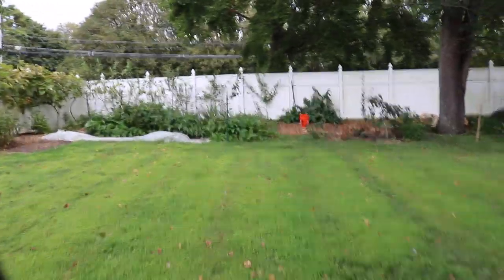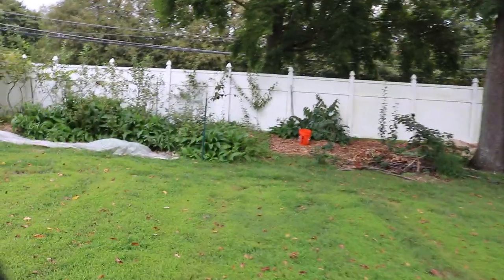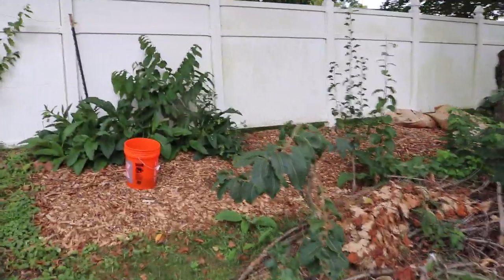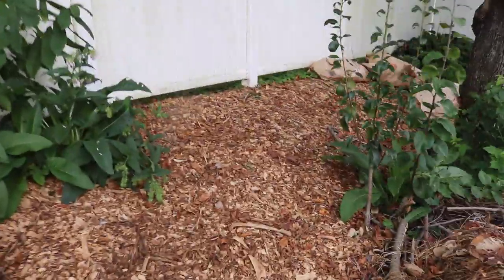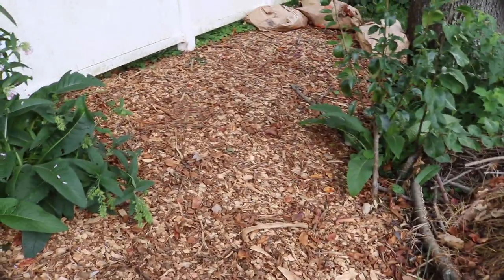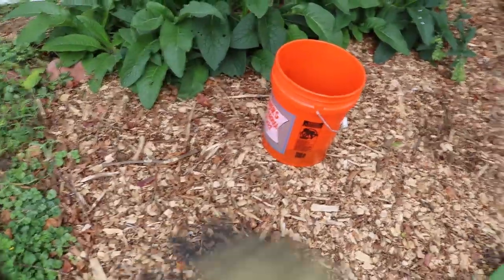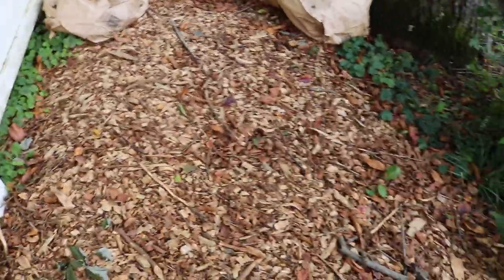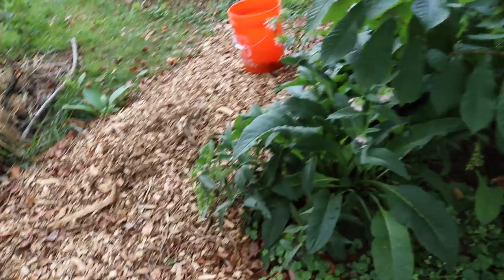Let me show you guys a big patch that I created of shiitake using sycamore as well. I've even heard from Paul Stamets — I think on his website it says — that you can use Stropharia, the wine caps, with straw, so if you don't have wood chips you can get straw. You can see this giant patch we've created — we just put down tons of wood chips in here. This is basically two whole sawdust spawn bags: one of shiitake over here, and the second bag going all the way over here, so we're covering a pretty good area.